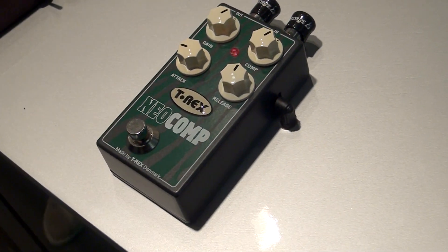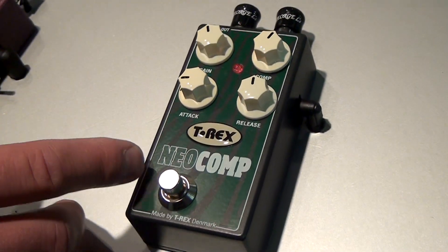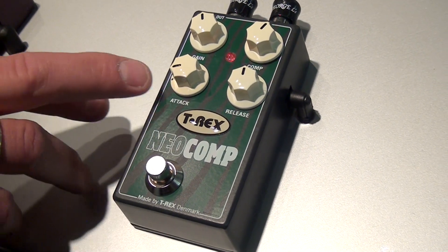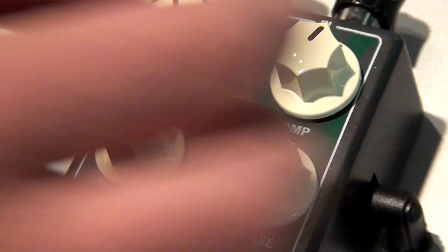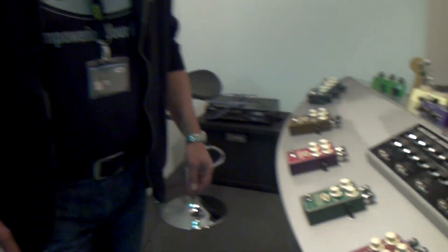Neocomp is a substitute for the Squeezer. It comes with a compression ratio, attack and release, and it goes from a very ultra short attack to a very long attack so you can make lots of funny bumpy effects. Release goes from zero action to two seconds. To catch up the loss of volume you can actually gain up if you have a very hard compression. Neocomp is built on the well-known VCA technology and it's good for vocal, good for bass, and good for guitar as well.